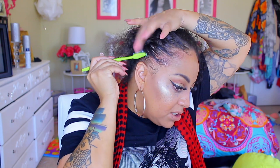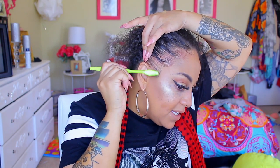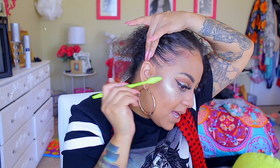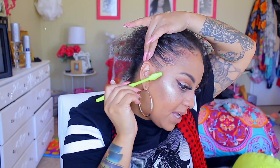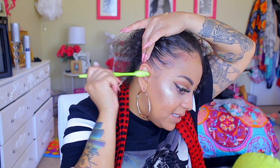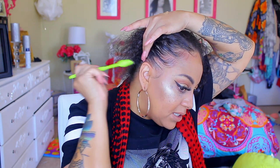Being that my edges are thin right here, I don't really do too much to this portion. Sometimes I'll brush it up and then come back and do a little something — kind of like that.